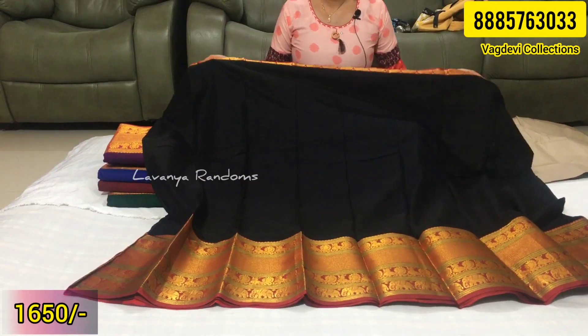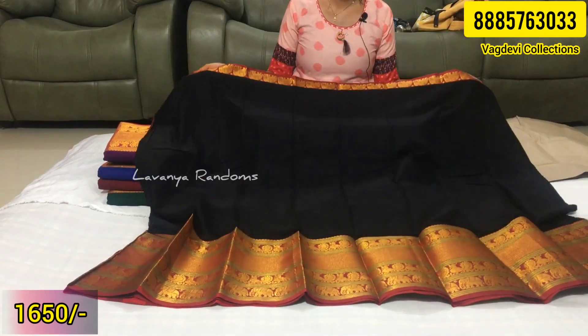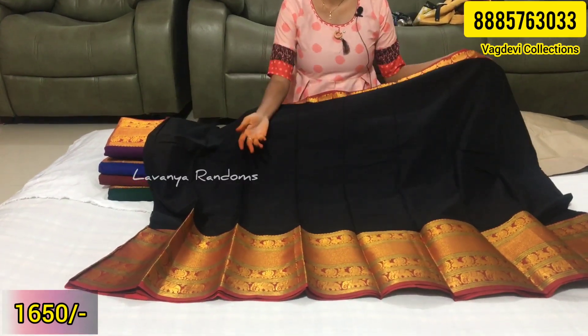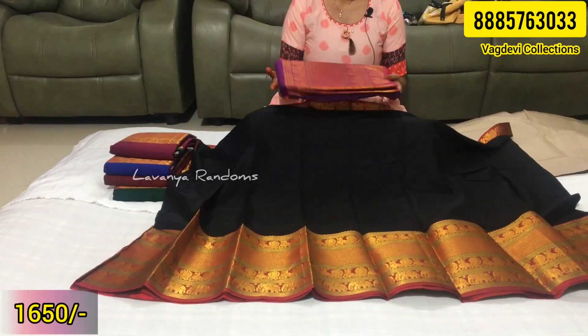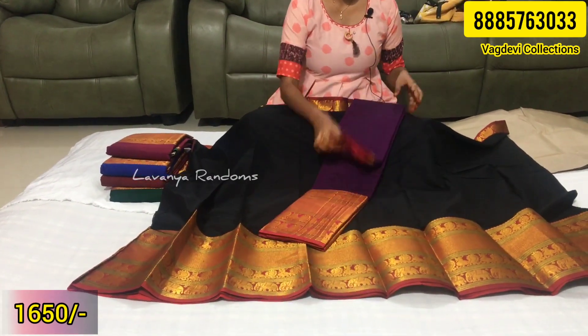The price is 1650 rupees and shipping is extra. Shipping is available throughout India. You can view the colors one by one, and if you are confused, you can send a screenshot via WhatsApp.